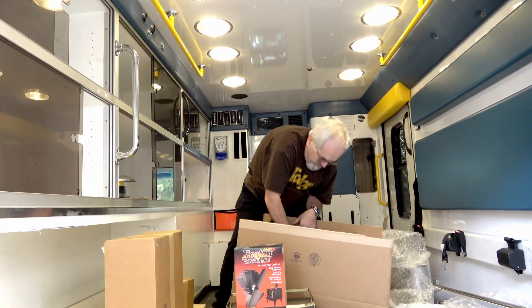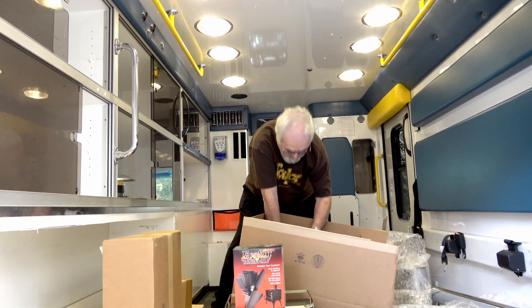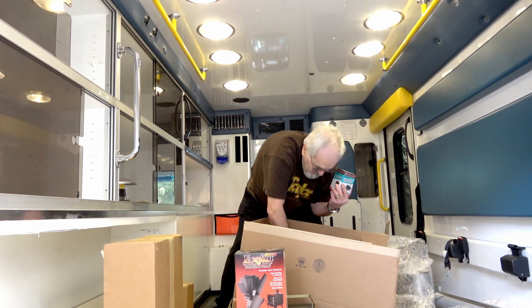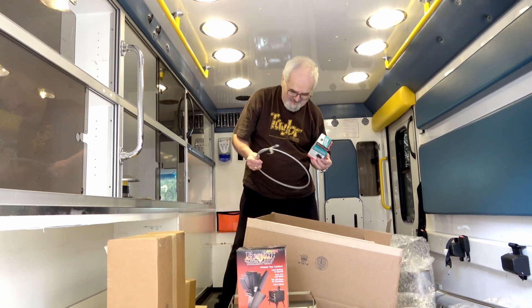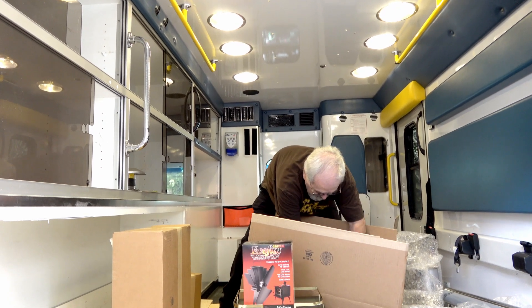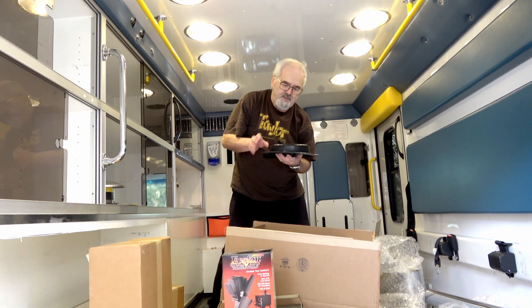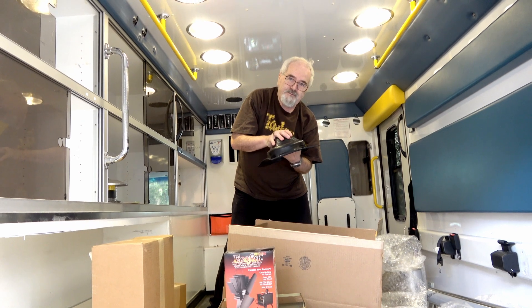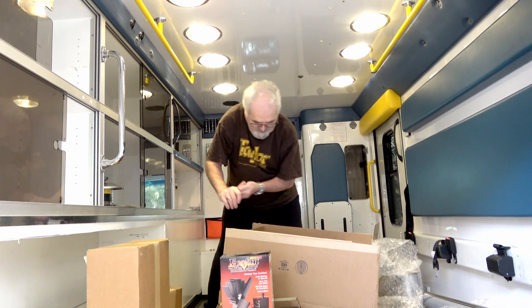Let's see what else they've got in here. More pipe. A brush — a brush for cleaning the chimney. This is a grommet that goes on the roof and the pipe comes through it. It protects your roof opening from water getting in. It's all gooey with sealant.